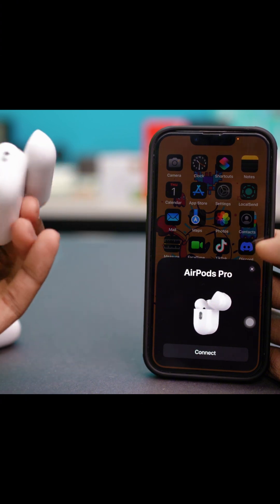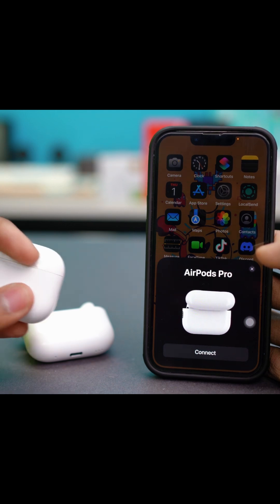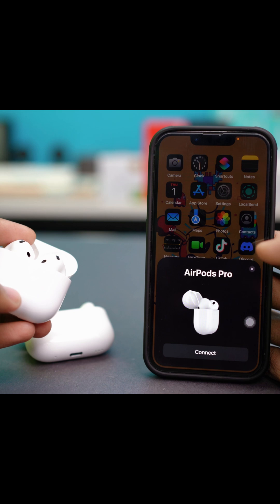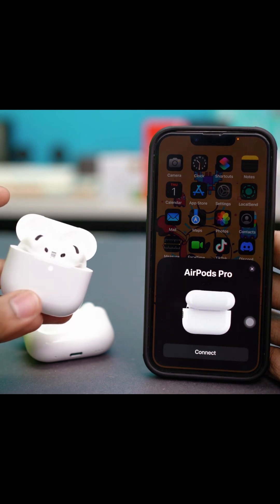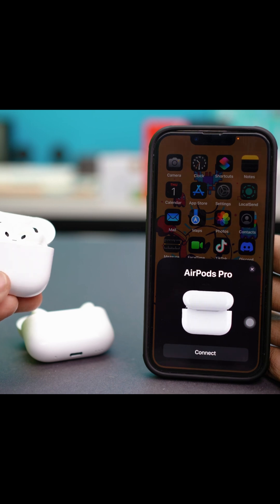Also make sure that your AirPods are in pairing mode. If your AirPods have a touch response, open the AirPods case and double-tap the front part until the light becomes white. Then the pop-up will show up. But if the pop-up still doesn't show up, you can try the next solutions.